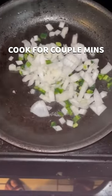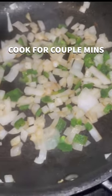Go ahead and get a quarter onion and half a pepper. Cook them down for a couple minutes. I used half a jalapeño — you can use a bell or green pepper if you want.